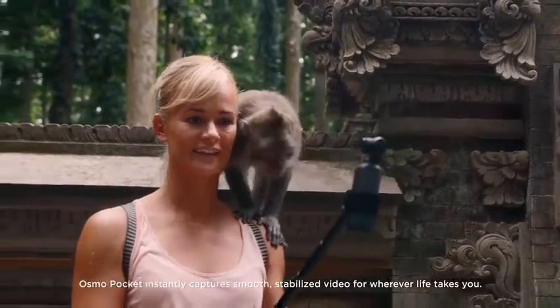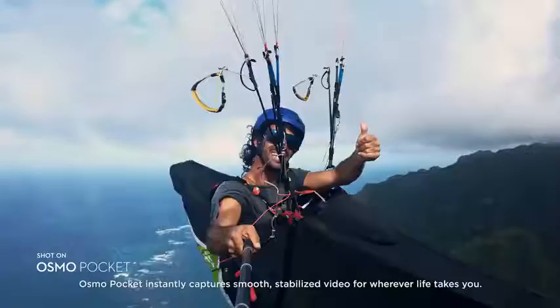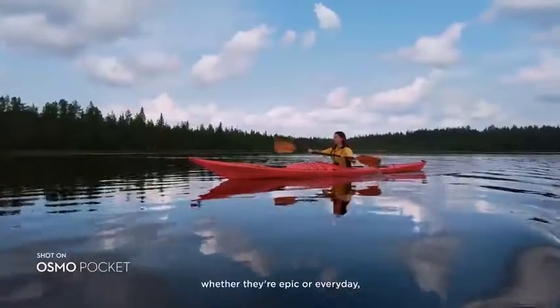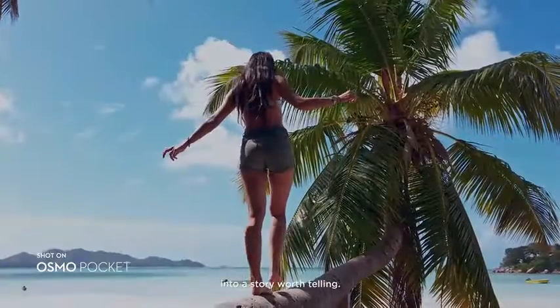Osmo Pocket instantly captures smooth, stabilized video for wherever life takes you. It lets you turn all your moments, whether they're epic or everyday, into a story worth telling.